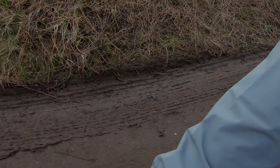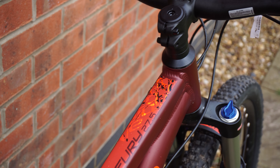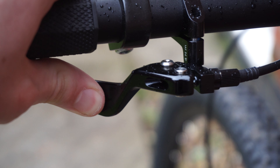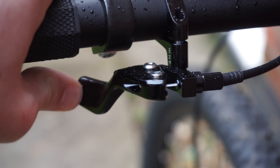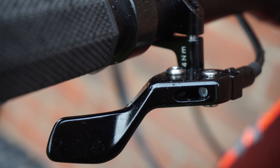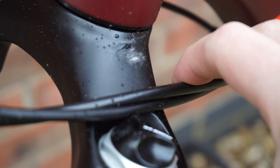So what compromises appear to have been made in order to achieve such a bike for the price? Well, if I was being really critical, I'd have to say that the lever for the dropper post isn't particularly ergonomic and has a habit of moving around even when torqued up correctly. Secondly, I'd recommend buying some frame protection stickers or rubber covers for the cables, as they appear to have already worn the paint off after a very short ride around the block.